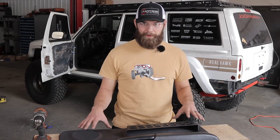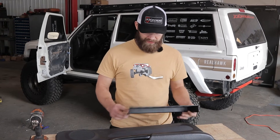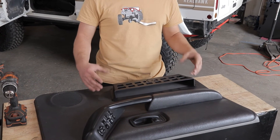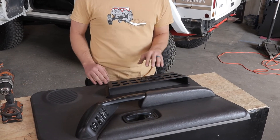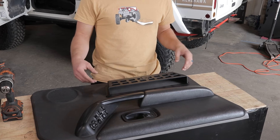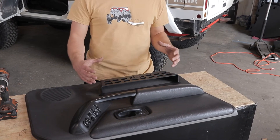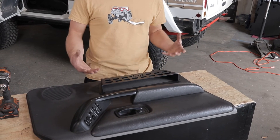Now that we have our door panel off and up here on a bench where we can work with it, we can go ahead and get this door pocket installed. Basically what I'm going to be doing is right down in this lower portion of the door, I'm going to use one of these bottom lines as a guide to kind of level it on the door panel, and then roughly center it up in this space. Then we can go ahead and drill our holes and get it bolted in place. A good tip here is to drill your first hole, get that bolt started, and then drill another one diagonal across from it — that'll kind of locate the whole thing in place. Once you've got those two bolts started you can go ahead and drill the rest of them, get those bolts in, and tighten everything up.